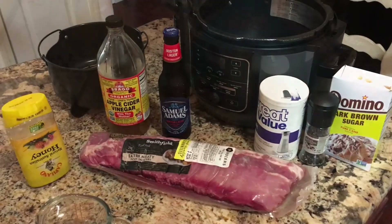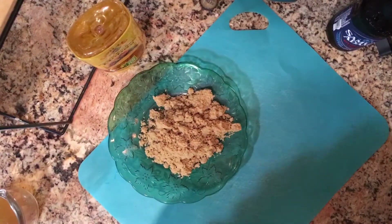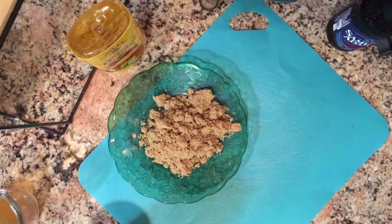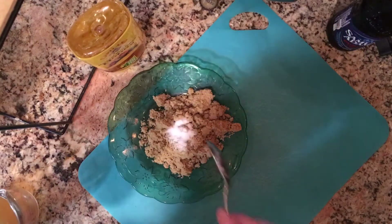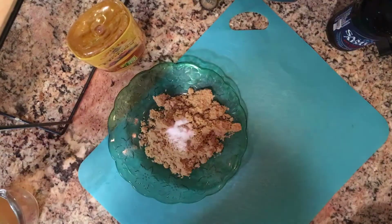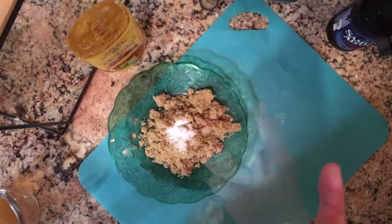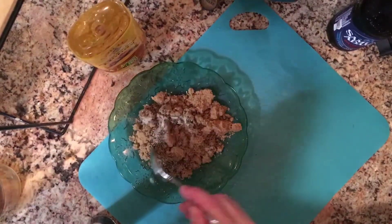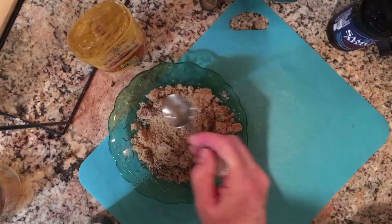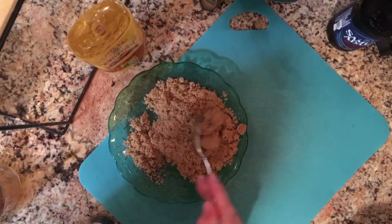I'm taking the brown sugar, putting it on a plate, and I'm going to add my salt and pepper and mix it together first. Here's a teaspoon of salt, and then I'm going to crack about a teaspoon of pepper as well. I'm adding the pepper right to that, giving it a little stir — this is what I'm going to coat the ribs with.